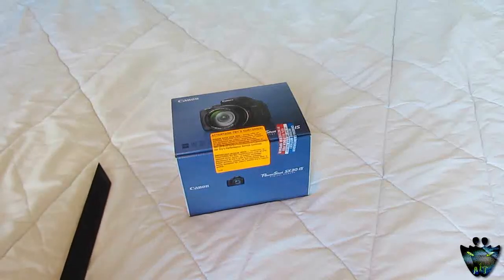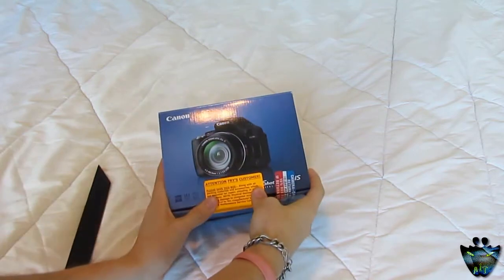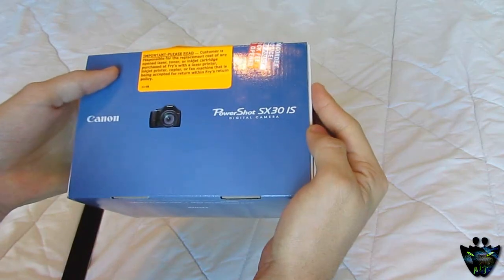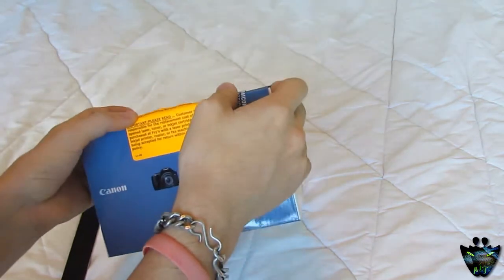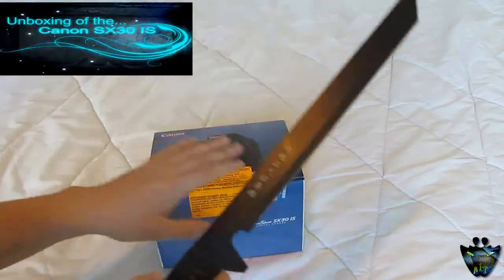Hey guys, what's up? Alien One Tech here and guess what? I just bought myself a new camera. Look at this baby. It's called the PowerShot SX30IS. It's from Canon. It's a digital camera but with also video capture in 720p. So let me unbox it with you right now.